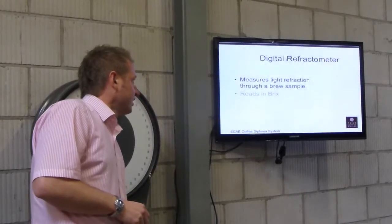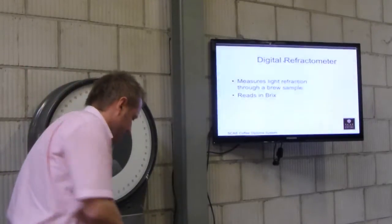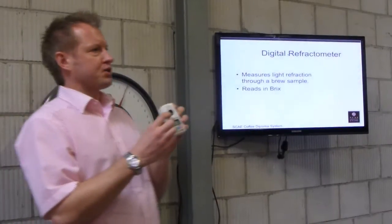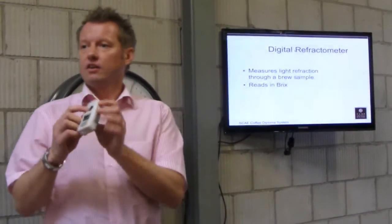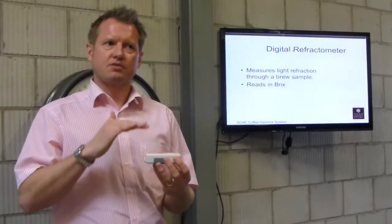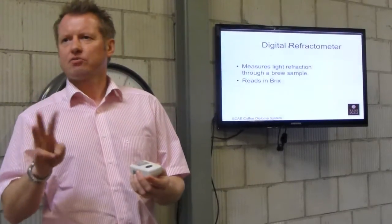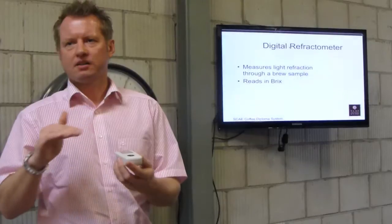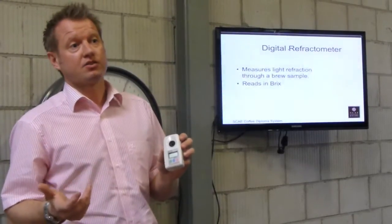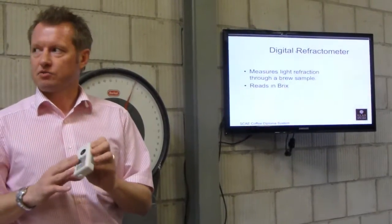You've got a refractometer — it measures light refraction through the brewed sample. You put your room temperature coffee sample on the black area, let it stabilise for a minute so the glass becomes the same temperature as the product. Press read and it will give you a reading. Always take three or four readings so it stabilises. The new one takes 30 readings and gives you an average. With this one, take individual readings, let it stabilise, and that will give you your strength reading.